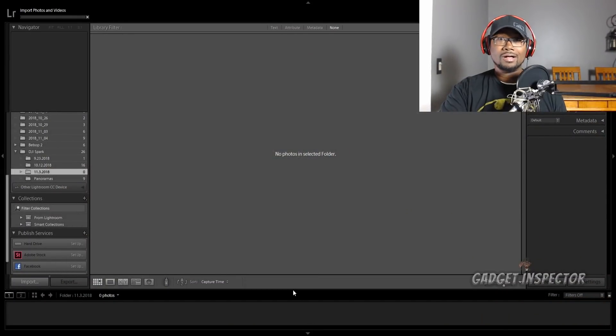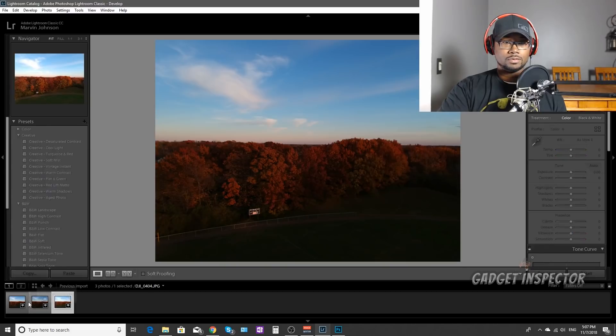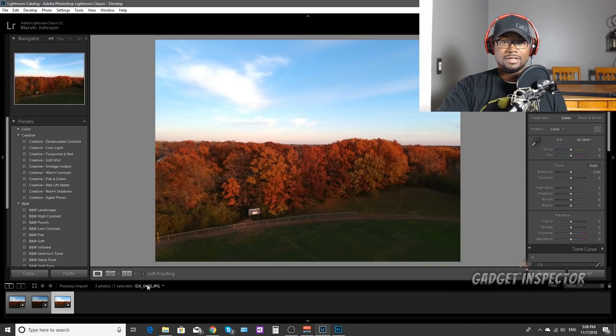Okay, here we are in Lightroom. The ground is a little bit dark here, so there's quite a bit of detail lost. The trees — we can tell there's some pretty good color there, kind of a golden color, some orange and red and maybe some green as well. The sky probably looks the best because that's mostly what the drone was exposing for. And here we're under, and there we're over.